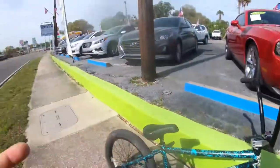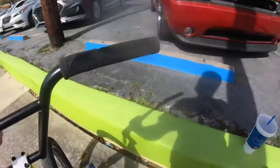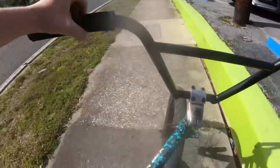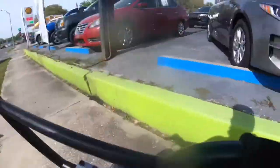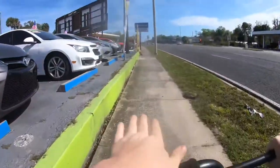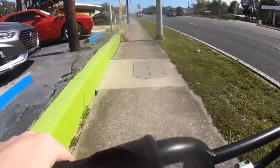Hey guys, we are at spot number two technically and it is this nice green ledge — you go ahead and grind it. Now this car place is open right now so we could potentially get kicked out. We're not worrying about this. This ledge is really hard to grind. I don't know why, but it's because it's at an angle like this so your stuff just wants to slide off. You have to figure it out. It's just a tricky ledge.